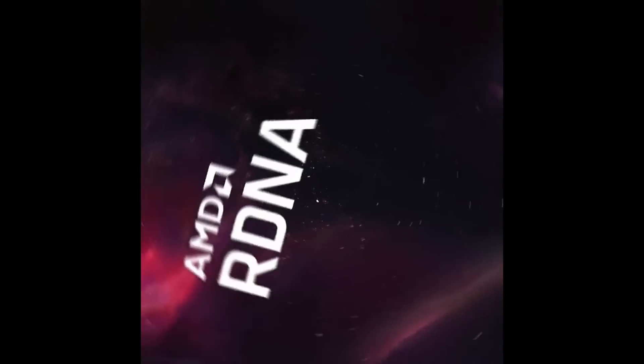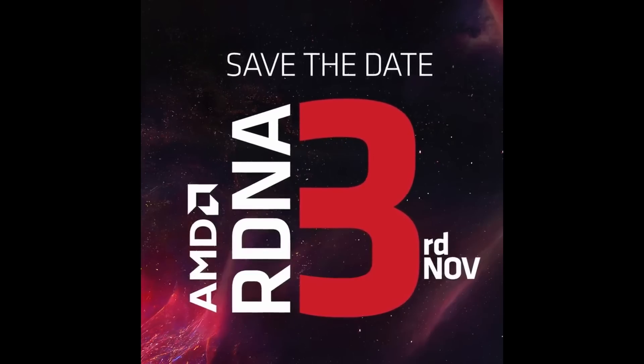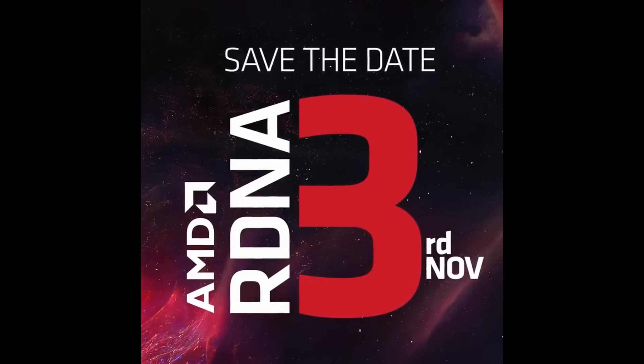Even more impactful would be a competitive RDNA 3 generation from AMD, which could put pressure on current GPU pricing. The 4080 needs to come down to at least $900, and the 4070 should be in the $500 to $600 range. AMD will reveal RDNA 3 on November 3rd, which is less than two weeks away. If you're planning on buying a new GPU, I would wait until we know more. It will be quite interesting to see if AMD's modular and space-optimized architecture can compete with Nvidia's huge monolithic chip, and we will do a complete architecture comparison here at High Yield once all the information is out.